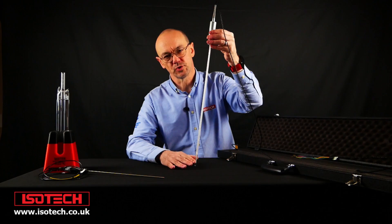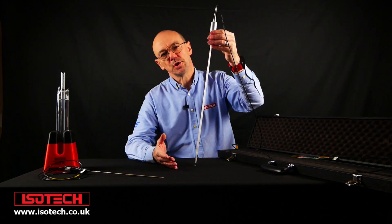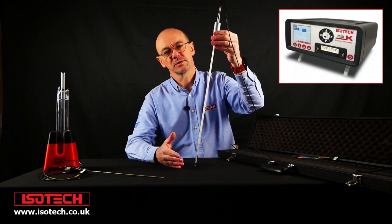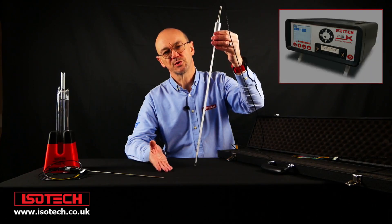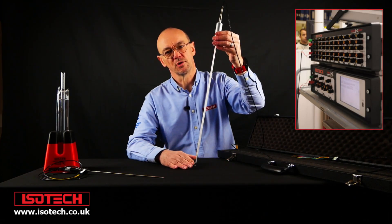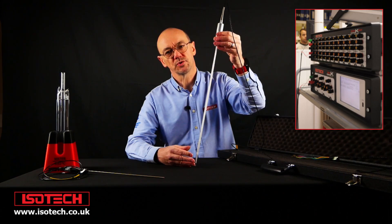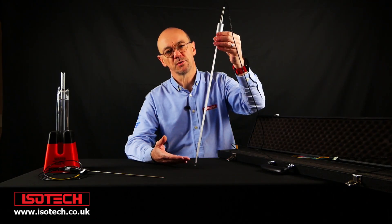SPRTs need to be checked regularly at the water triple point — we have a separate video about that. SPRTs need to be used with appropriate instruments. With a bench thermometer, the uncertainty is maybe 3 to 5 millikelvins at best. So if we want to measure smaller than that, we would need to use a ratio bridge. And for the best measurements, we'd use a ratio bridge and compare the SPRT to a known reference resistor. It's important to plan from the beginning that SPRTs need to be checked regularly with water triple-point cells, and that the instruments being used are appropriate to achieve low uncertainty.